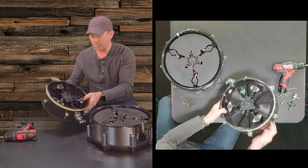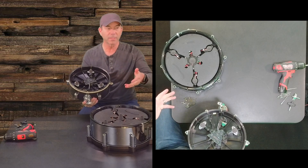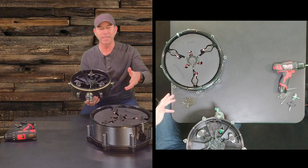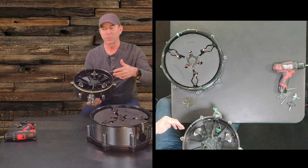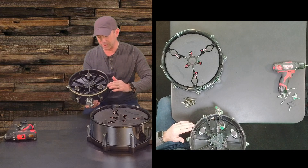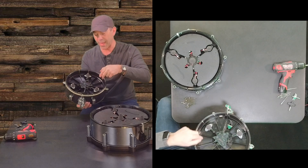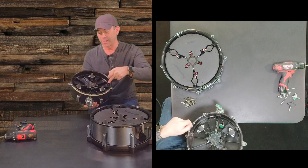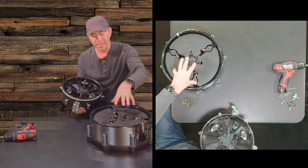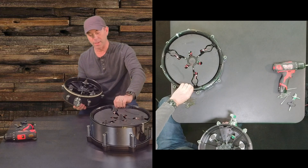This one, that I don't play as much, is similar to the 12-inch rack tom or the 14-inch floor tom from my VAD 507 drum kit, where it has three sensors as well as a sensor on the rim, if you want to program a different sound on the rim from the drum head. But this one will not give you the positional sensing across the drum head from the edge into the middle, like you would on the digital snare drum from Roland.